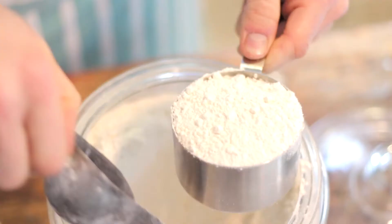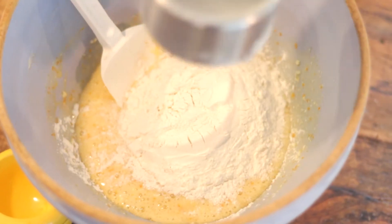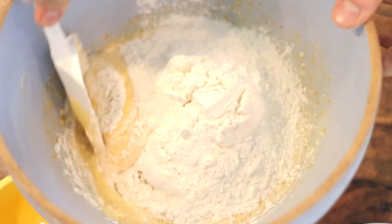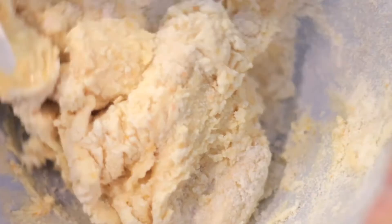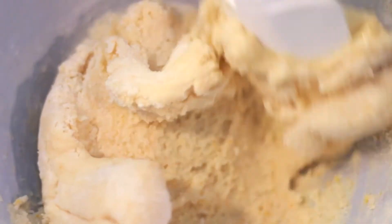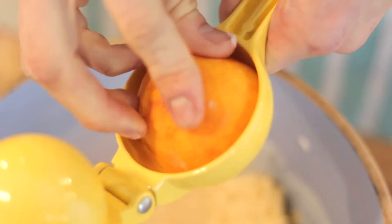Now add in one and three quarter cups of flour. Add the juice of the orange or clementine that you zested. If you're doing a large orange I would only do about half of it.